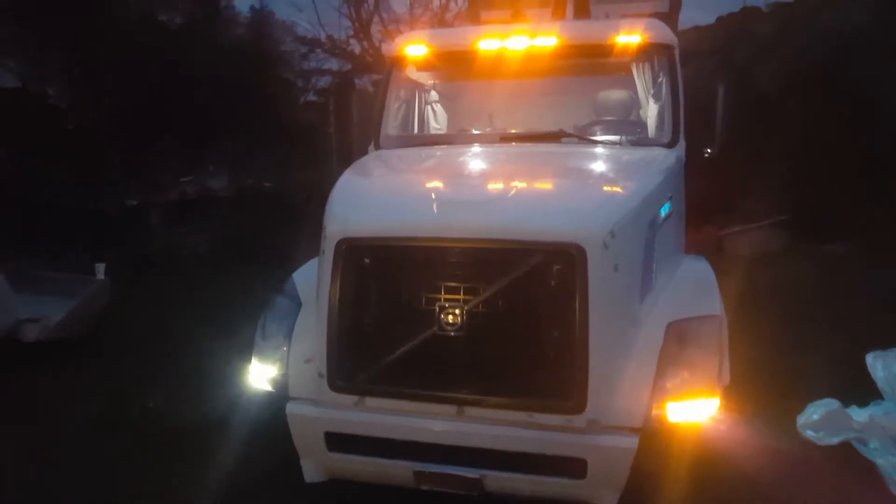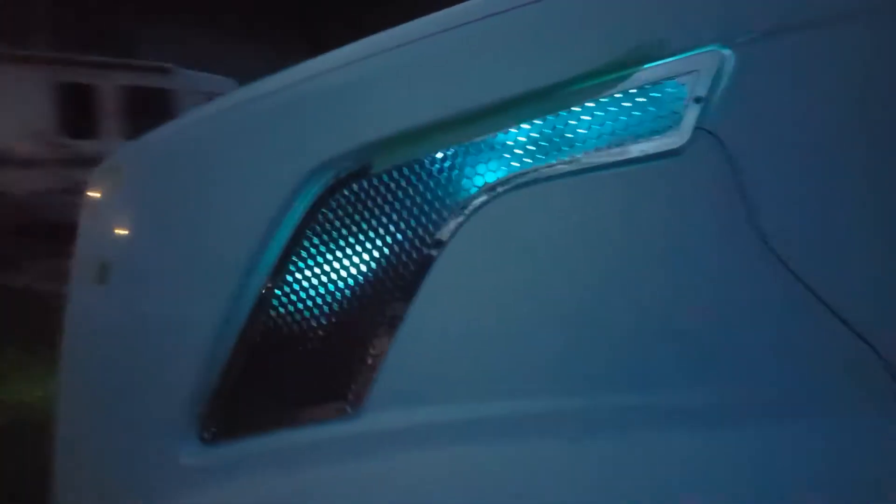It's pretty dark out but here's a quick shot of the Volvo with the LEDs. I think I got one of these before with that.